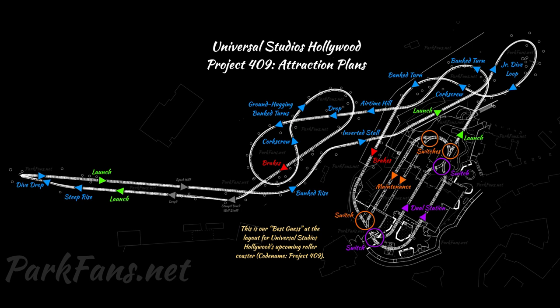Here's the dual loading station. The concept art does show a dual loading station, but the C-shaped spike was cut, and also some of the elements over the escalator. We'll still be going over the escalator but it'll be quite different than before.